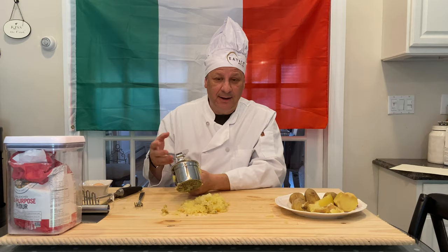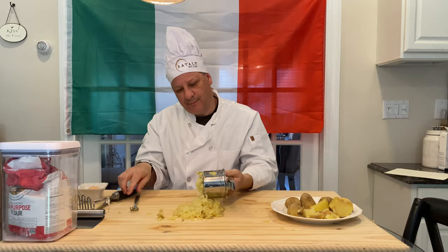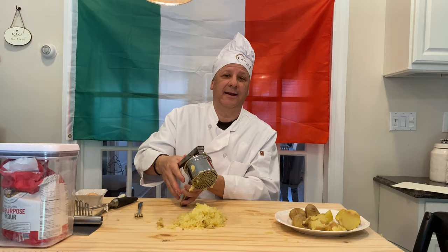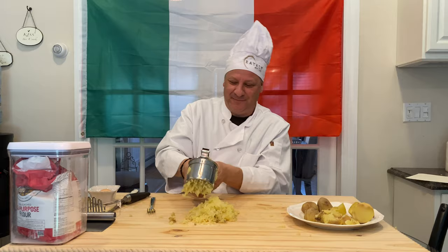We have a tool here that does that. You put the potato in there and you squeeze it — you need some strong hands — and look at that, look at the way that comes out. That's what we want to see. We want to get that potato mashed up. I'll do that again with another potato. Squeeze the potato — smash that potato up.